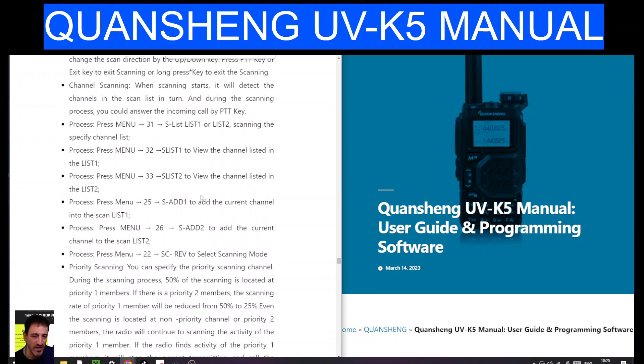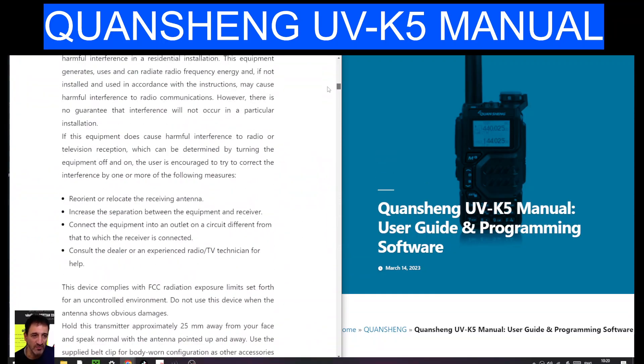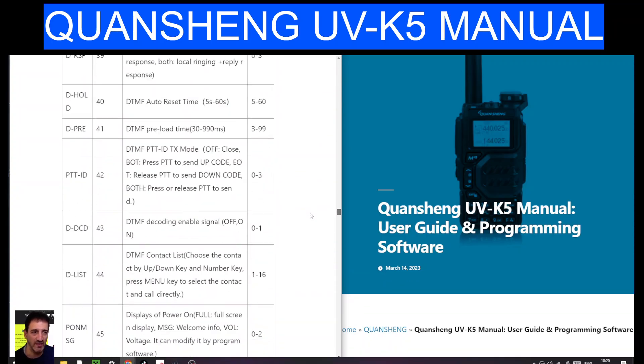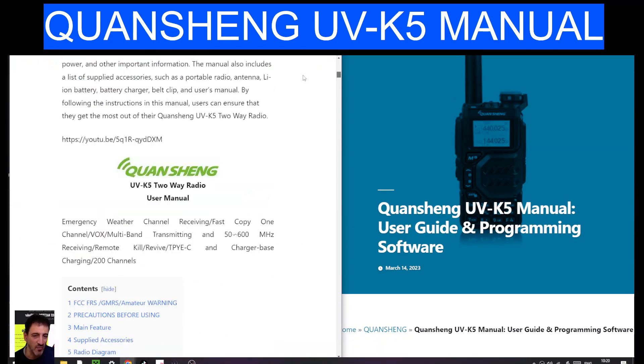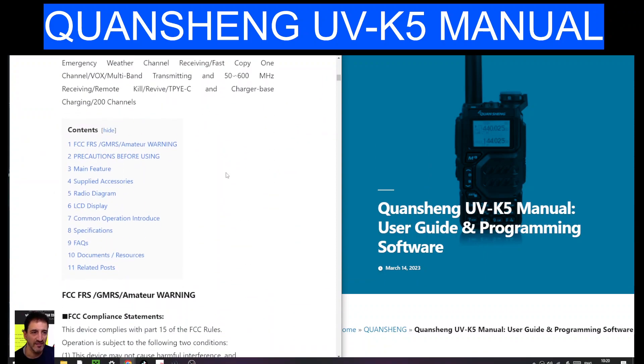This is a great link for this instruction manual — it's a vast manual. You think for a radio that's only costing under 20 pounds, look at everything it does and all the functions listed here. Well worth a read, actually. As I was going through, I found lots of interesting things I haven't even looked at, and there are contents pages too.